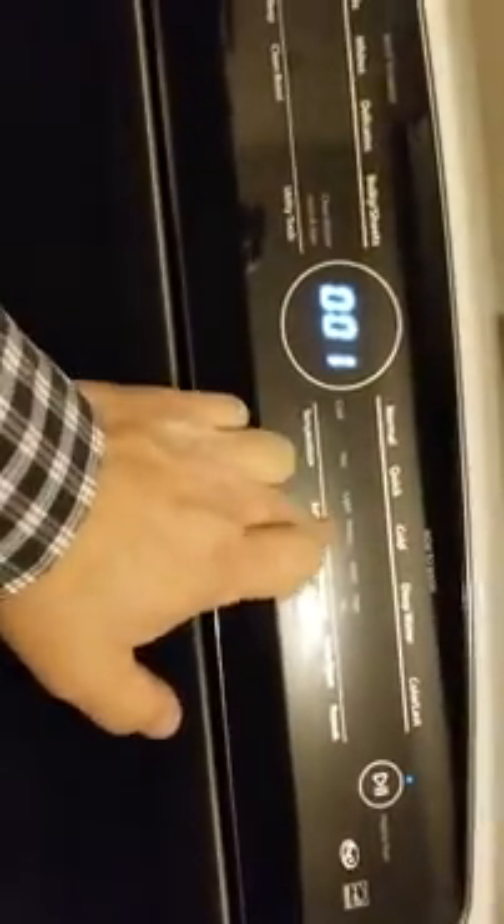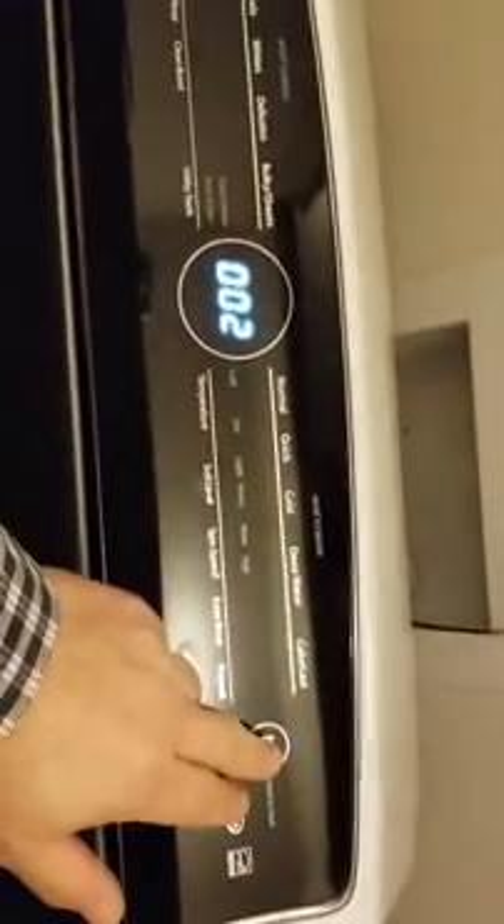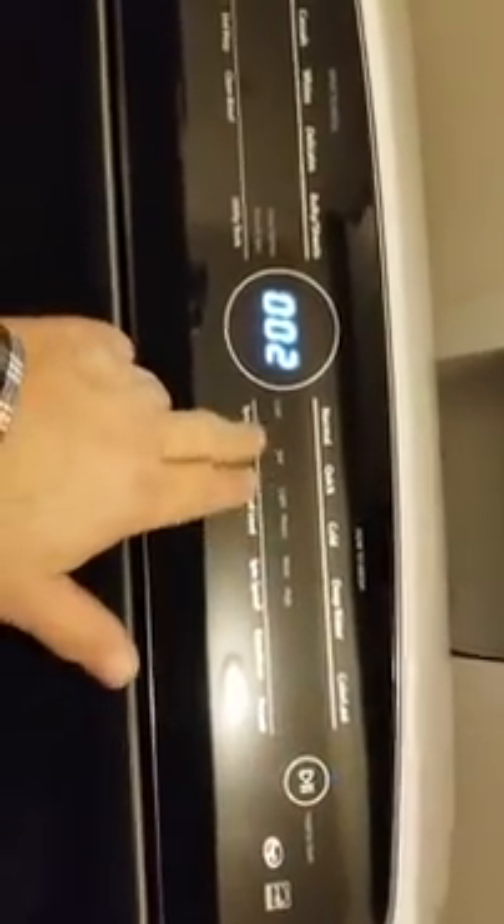Now you're getting water. There was not enough voltage present to actually even open up a water valve, which requires almost no voltage, but it couldn't even do that. Now we're running hot and cold at once.